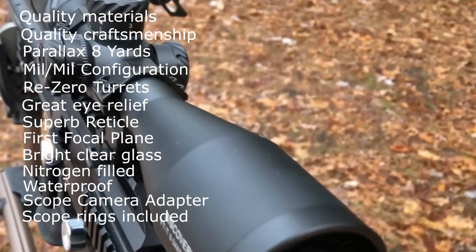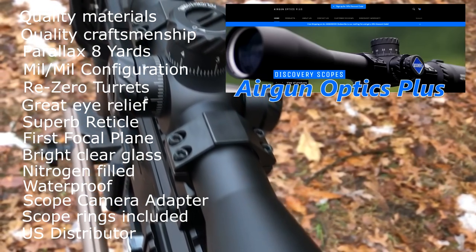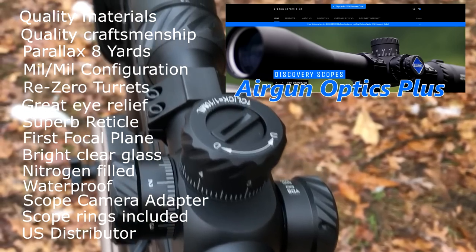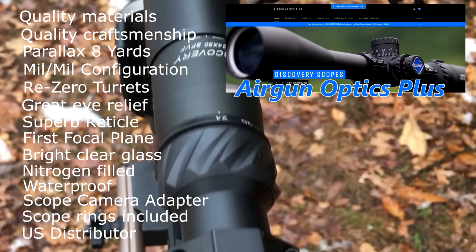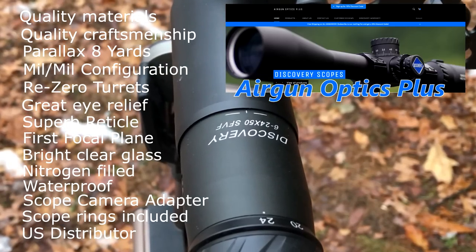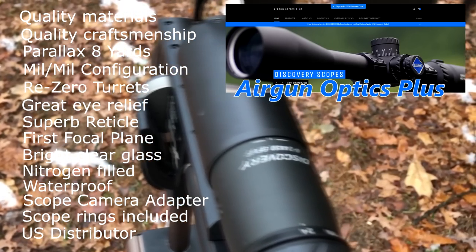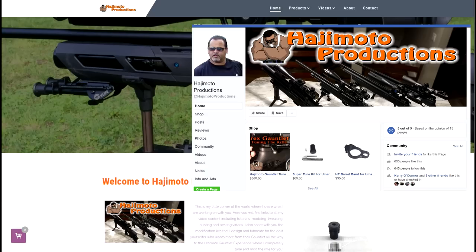Couple all that with the fact that you get a free set of rings, and you can order it from Airgun Optics Plus. Charlie Sexton is the first guy I bought these scopes from in the United States — all my others were purchased from China, same company makes the scope, but you can get it right here in the good old US of A. I can't say enough about this scope and I can't say enough about Airgun Optics Plus — great combination, this is a must buy. You guys won't be disappointed. Thanks for watching my review — come visit me at hajimotoproductions.com or hit me up on Facebook at Hajimoto Productions. Shoot safe!